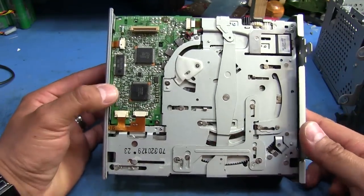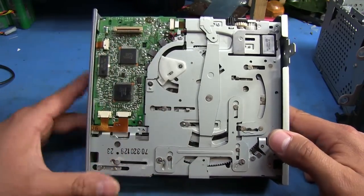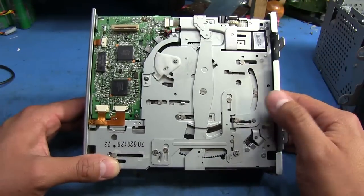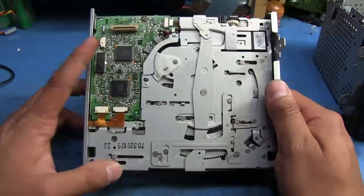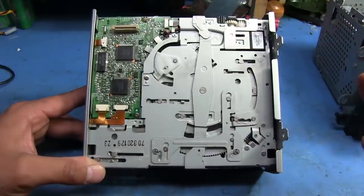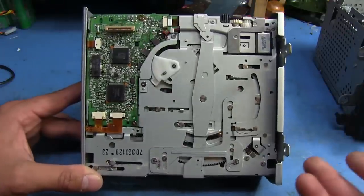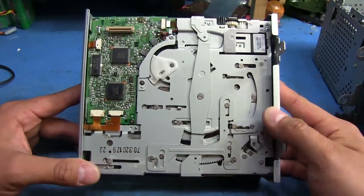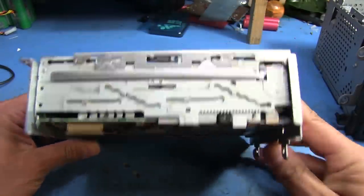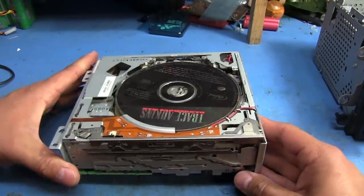Now that I'm talking about these switches — what I've noticed happens a lot of the time with a lot of these changers is that the switches will become dirty and they won't make proper contact. So as the units are trying to operate, sometimes they'll come across one of these switches that are supposed to tell the controller or circuitry that it's in a certain position so it can do something else. If those switches don't work right, it ends up jamming itself because it's trying to move a different part of the unit in a way it's not supposed to. There's really no way to unjam it without taking it apart and resetting it all.